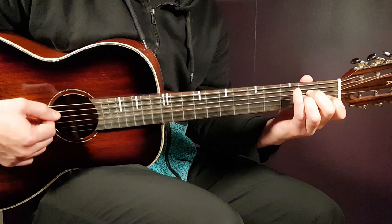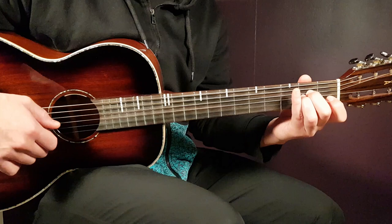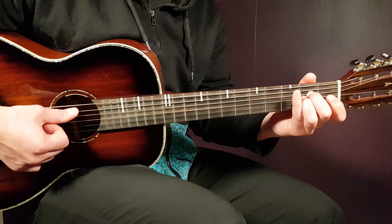We have the A minor. That will be open A, second D, second G, open B, and open E. We can go for that because we're just going to use the bass strings here — basically the A, D, and perhaps the G string. But stay with the bass strings in this case. All right, this is one version of A minor.